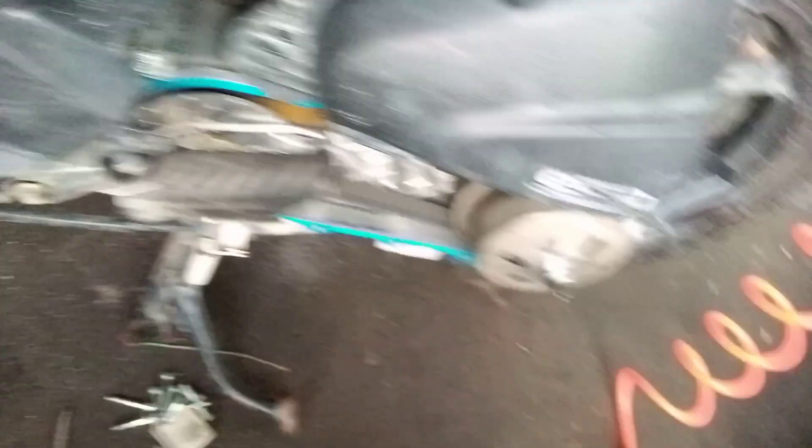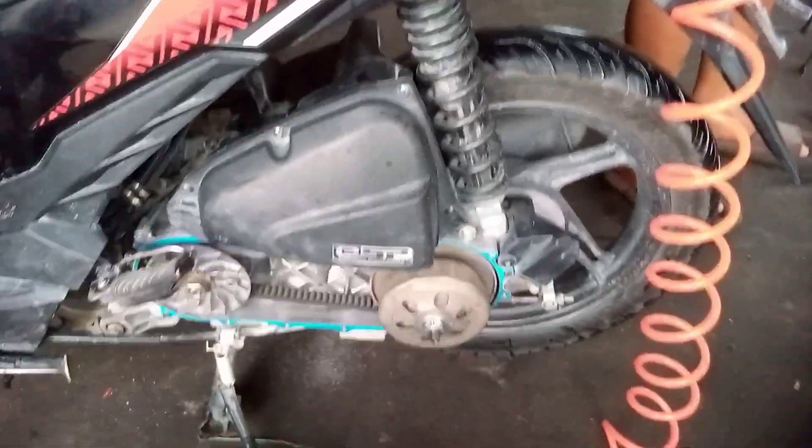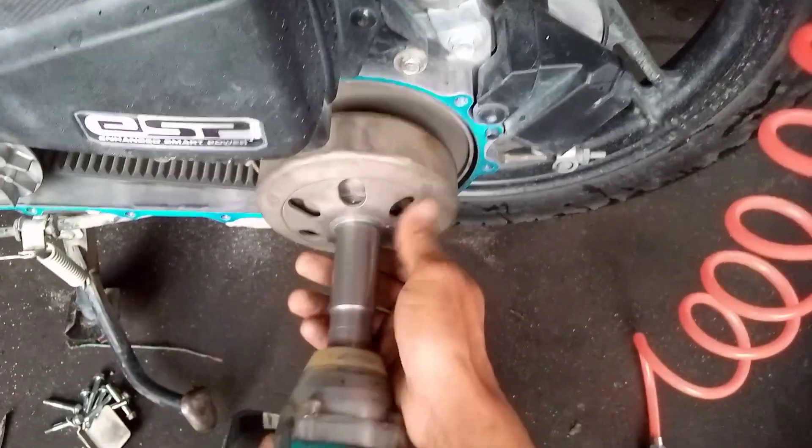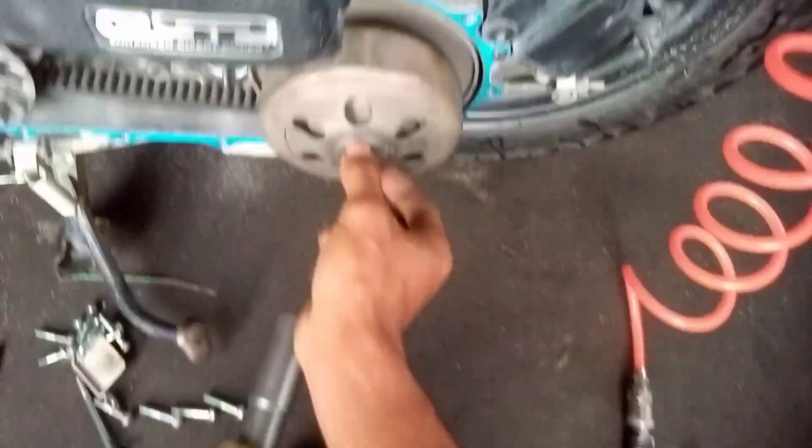So check natin yung plate nya mamaya sa kanyang clutch lining. Tanggalin muna natin - ayan. Tanggalin natin yung kanyang nut sa torque drive. At dito pala mayroon niyang washer. Ayan. So next natin tanggalin - 22mm sa ating pulley set.